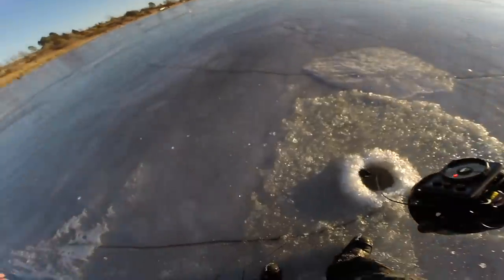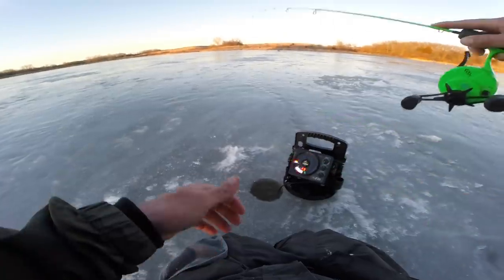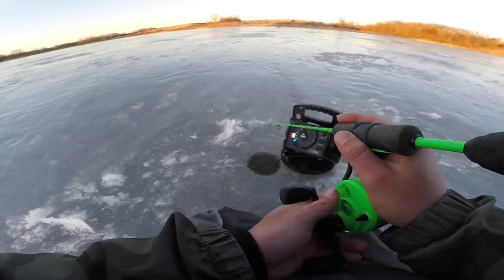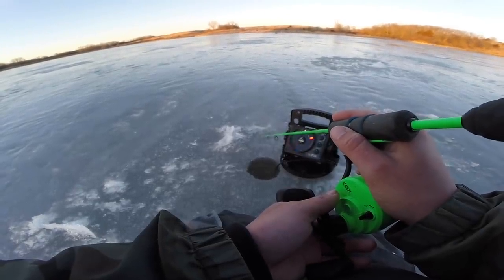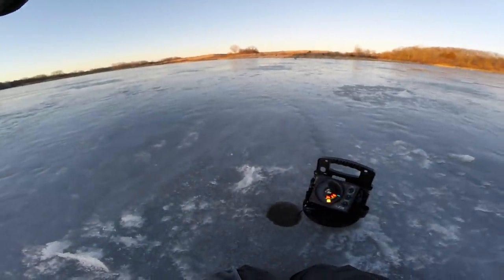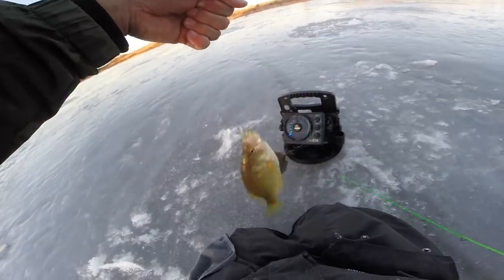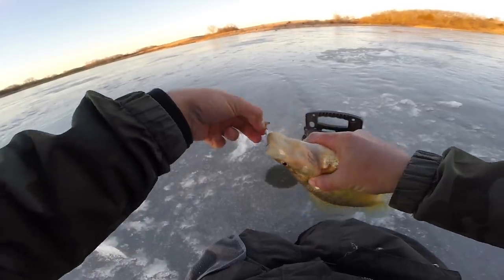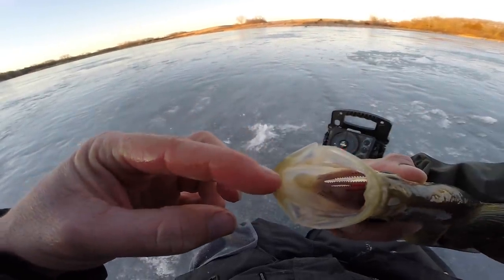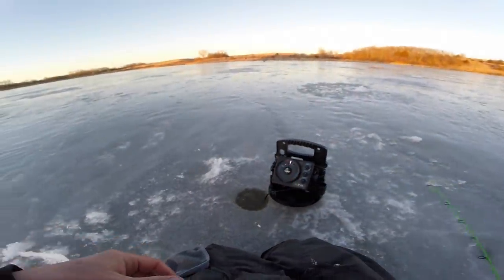Sadly it didn't seem like a school of crappie, it seemed like an individual one, but with what little battery we have left on the auger, we'll go searching. Come back, come back — got him! Nice! Freaking crappie, hell yes! Look at that dude — he's got a weird little mark on his lip, got another spot. Well, not as big as the first one, but it is a crappie.